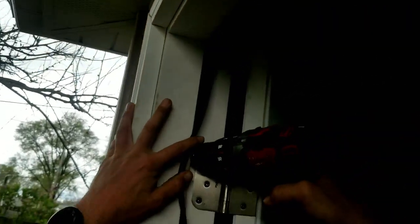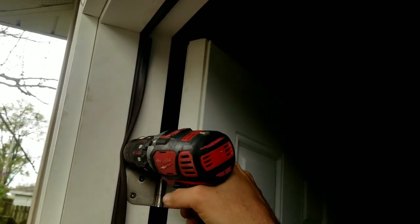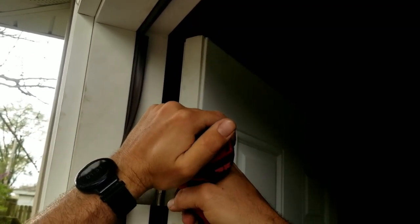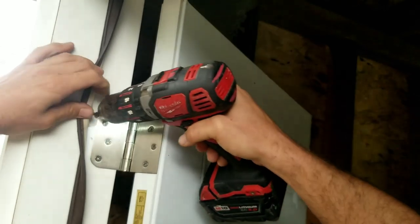So what you do is you tighten this on — get that nice and tight, but you want it really tight. Okay, I'm gonna turn it to loosen... didn't quite get it that time.